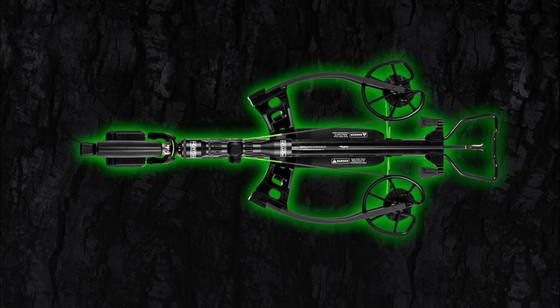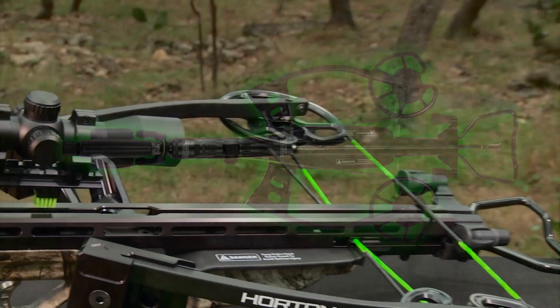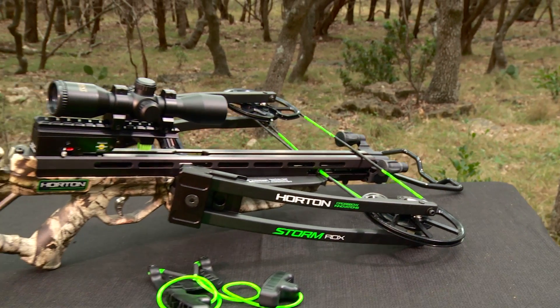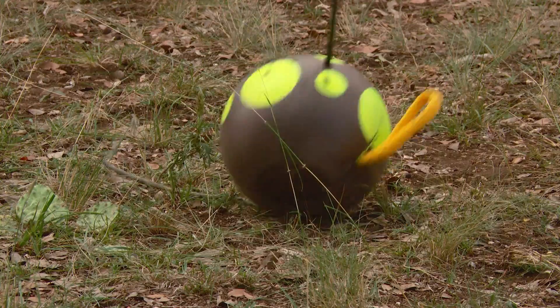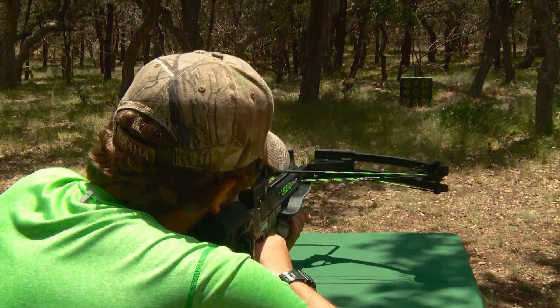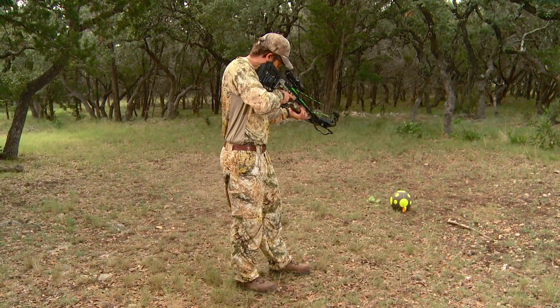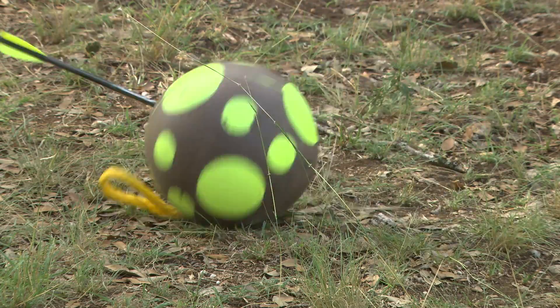The severe string angle prevents the nock end of the Cub from properly engaging the bowstring. This condition may cause a dry fire that could damage the crossbow and or injure the shooter or anyone nearby. You can also shoot an old arrow equipped with a field tip into soft rock-free dirt or sand, or you can fire it into a discharge target. Check your local regulations, however, for restrictions on field tip possession while hunting.